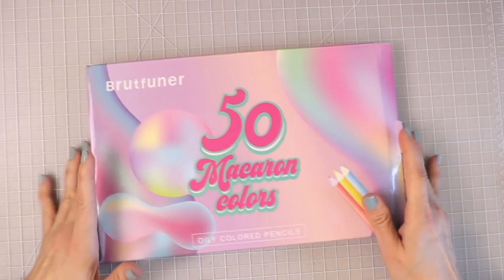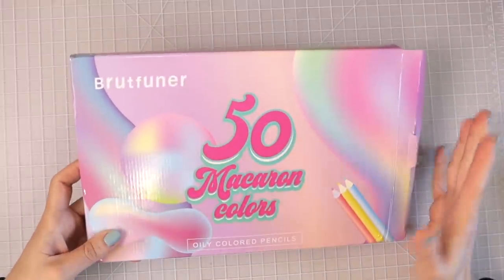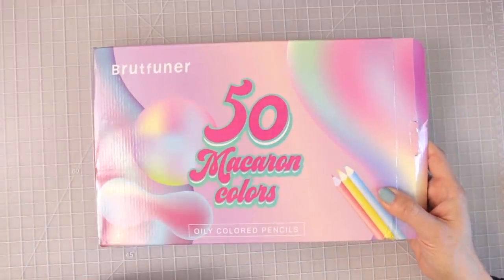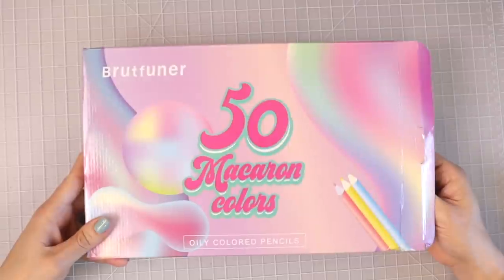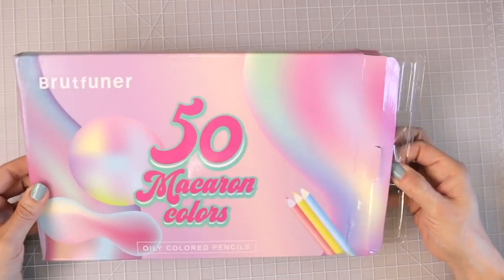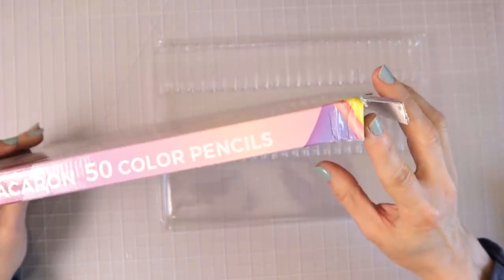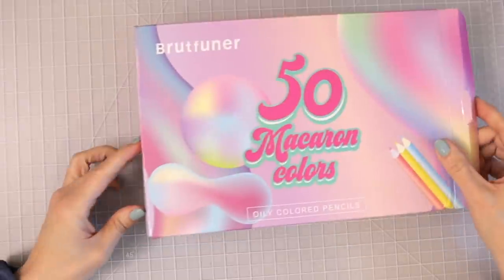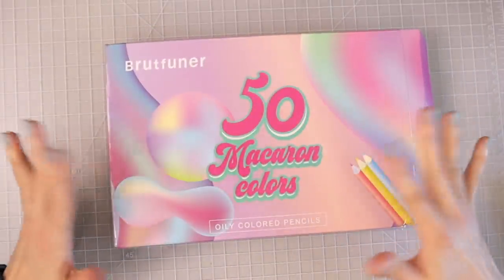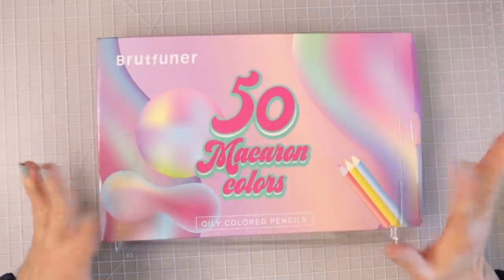The first thing we're going to talk about is the difference in packaging. This is how the Brutfuner 50 Macaron pencils come to you — in a cardboard box with plastic inserts inside where all the pencils are laid. When mine came to me, they were dented just a little bit on the side, but it didn't affect the pencils at all. My pencils were in really great condition, and considering they had to travel all the way across the world, they were very nicely packaged with lots of tape.